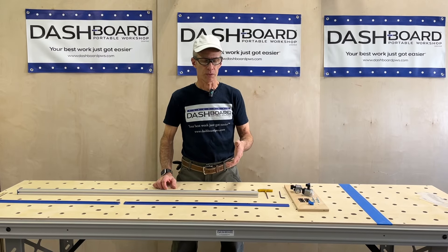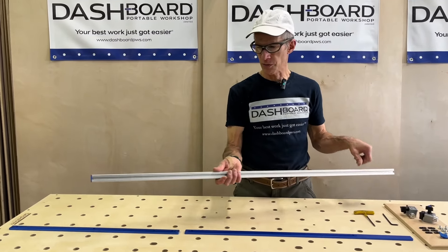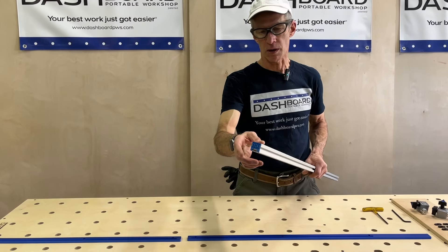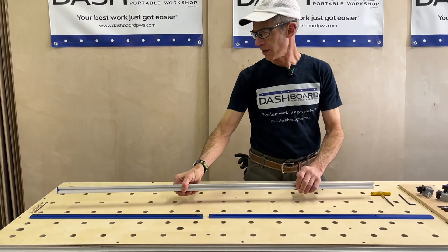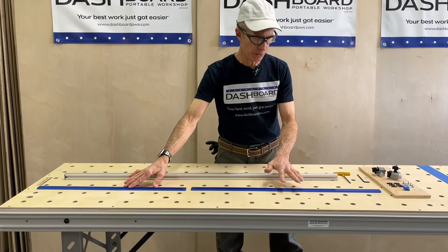Let's start by looking at what you've received. You have an extrusion which will be the fence itself. You have an end cap already installed — this indicates which side is up. And then we have two base bars.